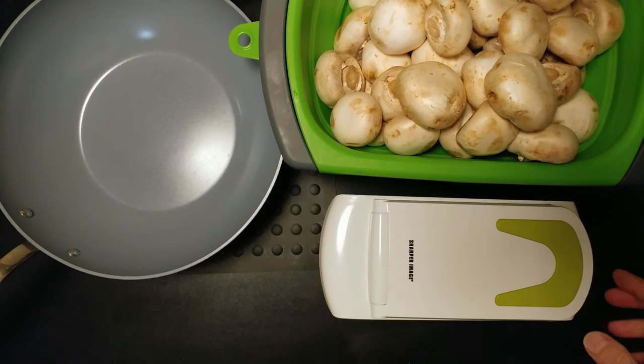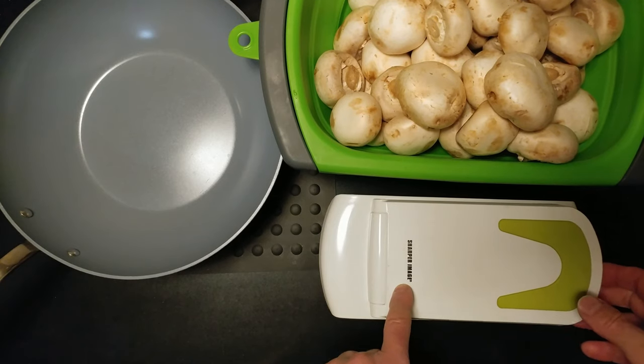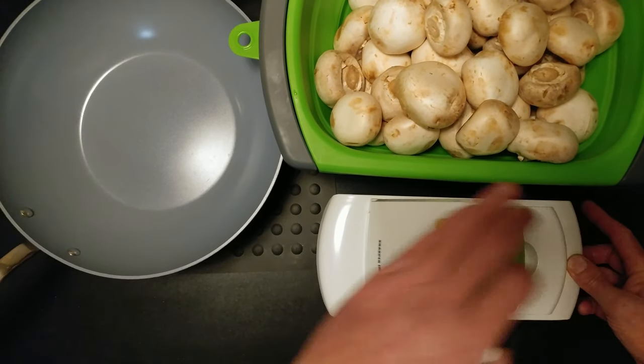You see all the chefs on TV spending all that time chopping up something. First time I'm using the Sharper Image — put it in, push down.